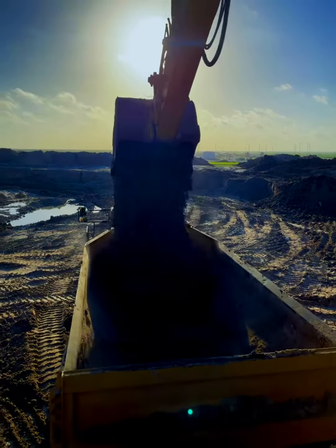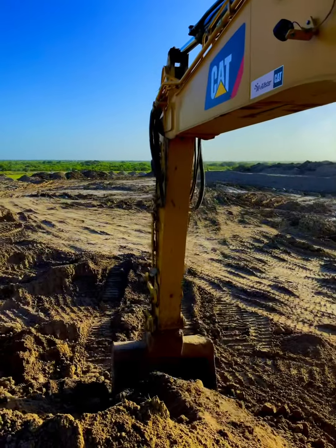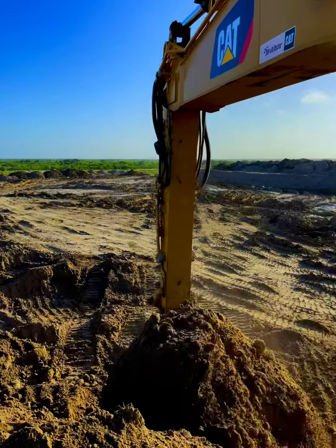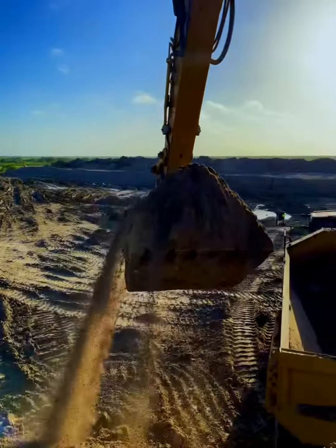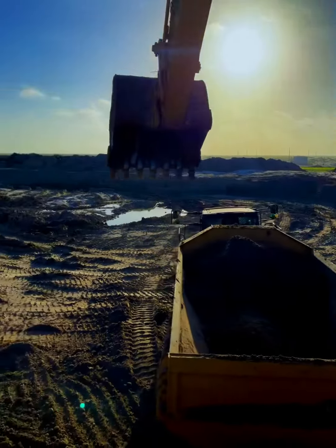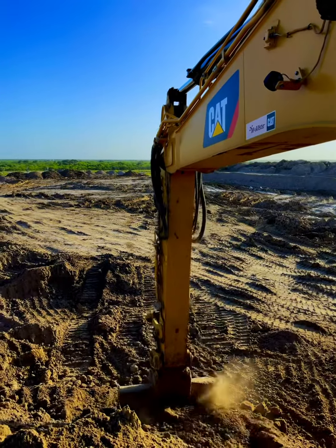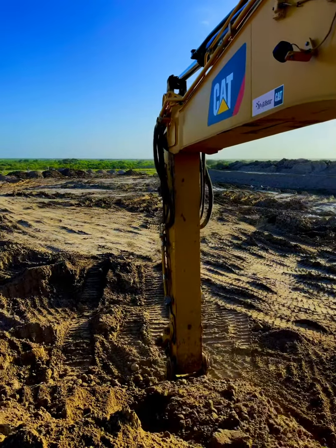In this video I'm going to demonstrate exactly how efficient a 336 Cat excavator is. This 336 that I'm running right here is loading a 745 Cat haul truck. The machine has a 3.88 cubic yard bucket, so we'll call that 4 yards.